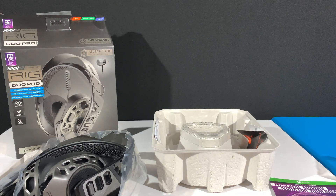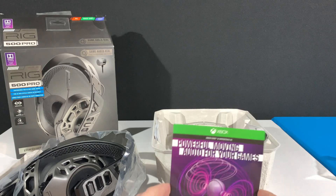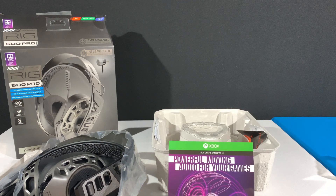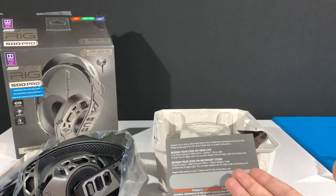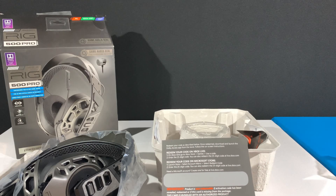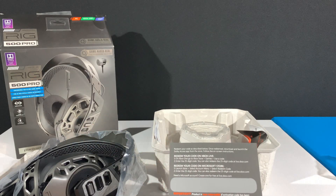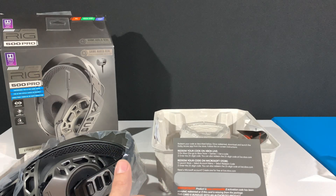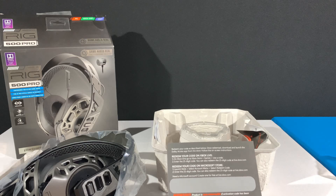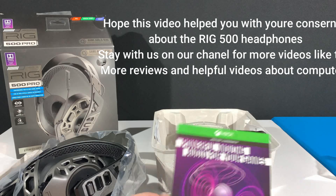The paper we set aside at the beginning of the video is basically a code for additional software. These headsets are a stereo headset, but they support Dolby Atmos. With the mentioned software you can get a sort of 3D audio sound — not truly 3D, but it's somewhere there. For the money you're paying it's more than excellent. The software is available at the Microsoft Store and is usually around 25 dollars, but if you purchase the RIG 500 Pro series you get an activation code included to download it from the Microsoft Store, which is pretty neat.